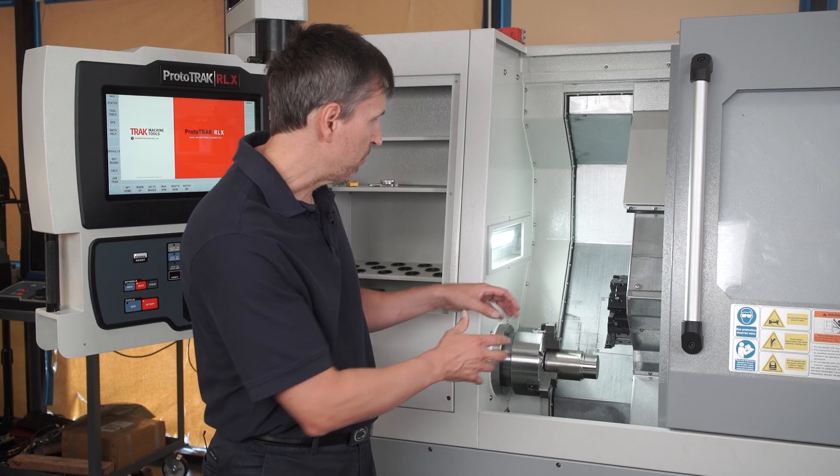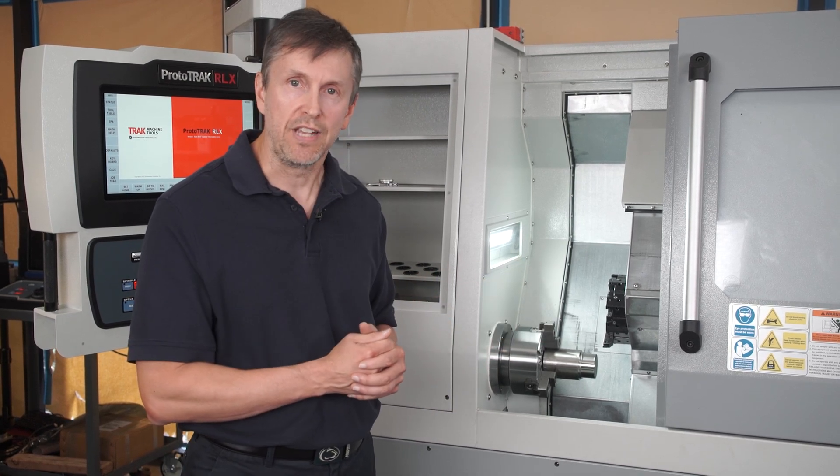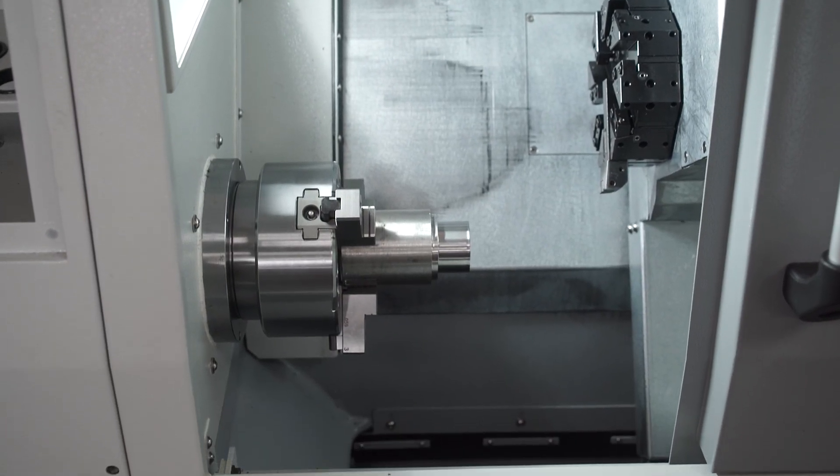The maximum capacity in terms of diameters you can cut is eight inches, and we have about 11 inches of travel on the Z-axis, so it's a generous work area for you to do various sizes of parts.